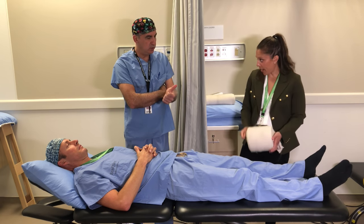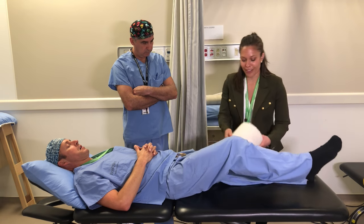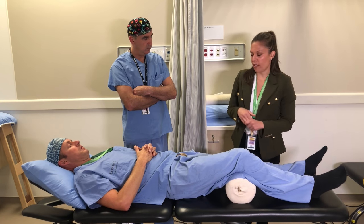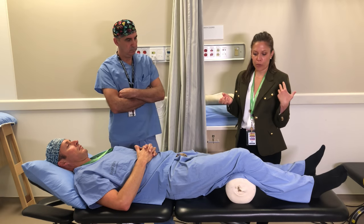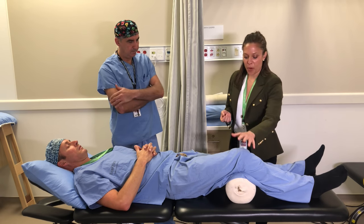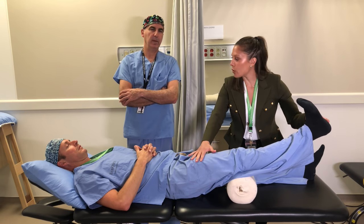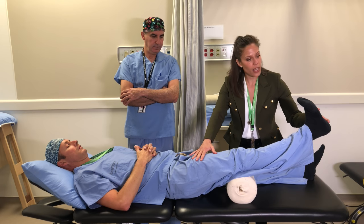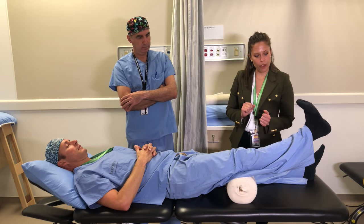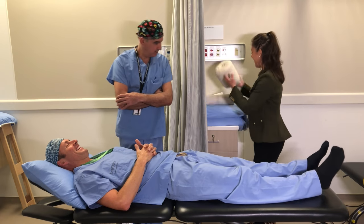That's exercise two. Now for exercise three — quadriceps strengthening again, a common theme with knees. Place a roll underneath your knee; nothing fancy — a coffee can or apple juice can wrapped in a towel works perfectly. Push your knee down into the roll, lift your lower leg up, pull the toes towards the nose, squeeze those quad muscles, hold for five seconds, and then relax back down.